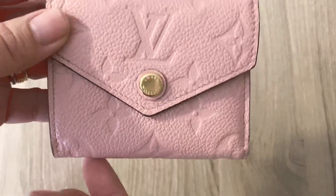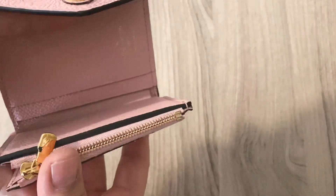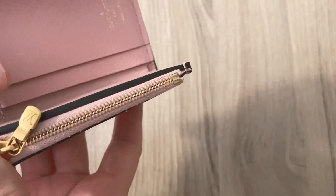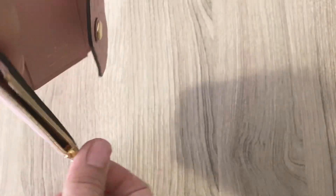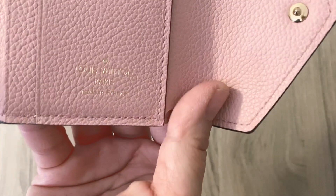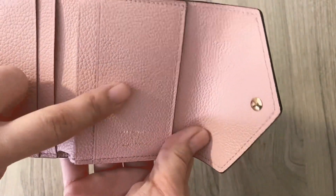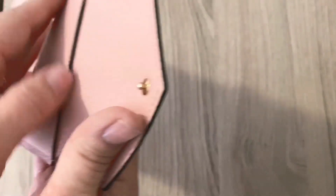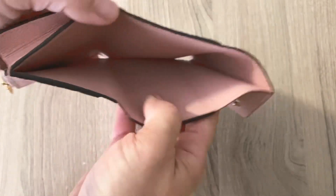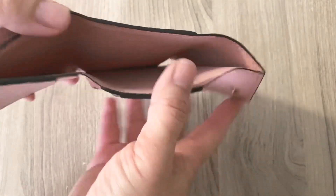So for the features — it says Louis Vuitton on the snap. There is a slip pocket on the back. When you open it up, it has the LV logo on the zipper pull. And this is where you put in your coins. It says Louis Vuitton Paris made in France in gold foil. There are four card slots. I at first thought this was a card slot, but no, it's sewn down. And then the bill fold area goes all the way across the length of the wallet, which is really great.